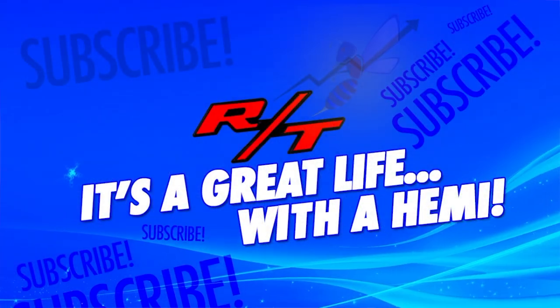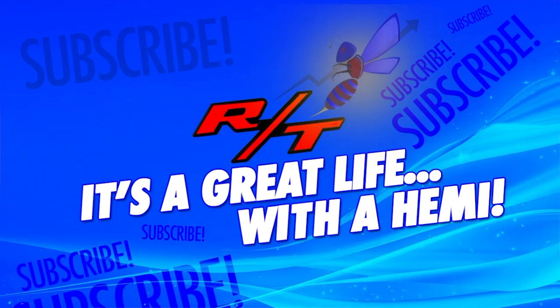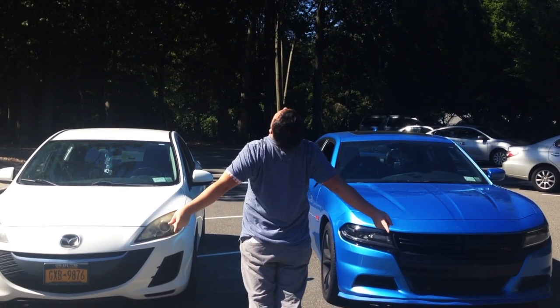Alright guys, so we're going to go over the performance aspect of this car and what has happened on this channel. By no means should you guys calculate it all up and say you could have got something else instead. Listen, I'm just having fun with this stuff, trying different things and enjoying it. I don't need anybody throwing this stuff in my face, so hear me out.